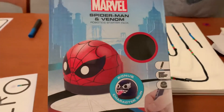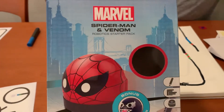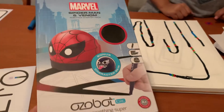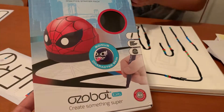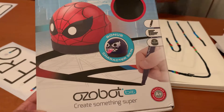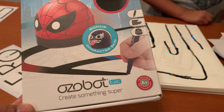Hey guys, here we have another review on a Christmas present. This one's called the Marvel Spider-Man and Venom robotics starter pack. It teaches you about coding and STEM. Spider-Man comes with a bonus character skin which is Venom.